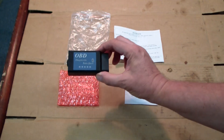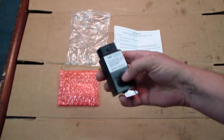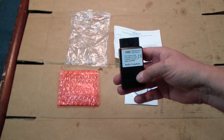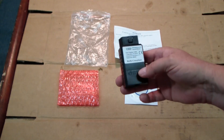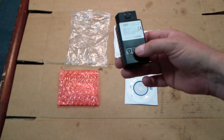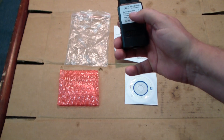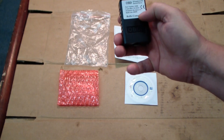Let's take a look at this. This looks like the good one. I was on YouTube and there's somebody who bought one of these and it worked really great. Then they bought a bunch more and they were a bunch of crap because they got fake ones. So this is hopefully a good one — we'll put it to the test. We can see here it says part number 1008, Elm 327, Firmware Revision 1.5.